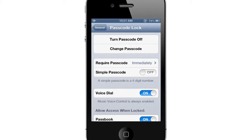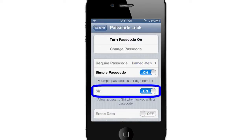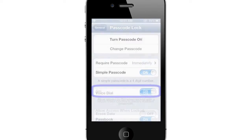With an iPhone 4 or previous generations, you have the option to disable Voice Dial, whereas with the iPhone 4S or later generations, you have the option to disable Siri. Disabling these options will not allow someone to use them without entering the passcode.